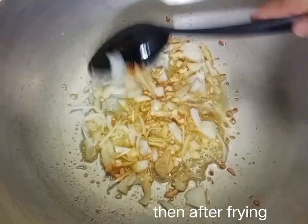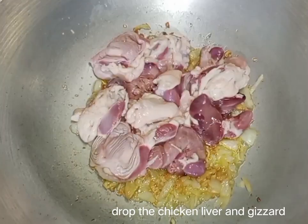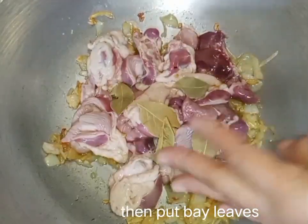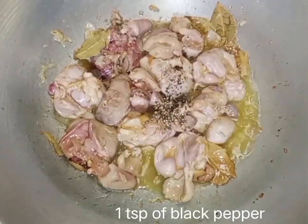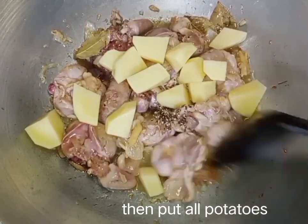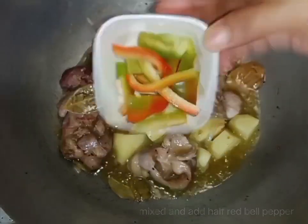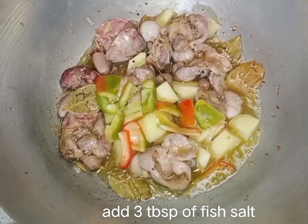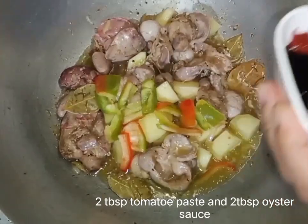The oven is hot. The heat is hot. It's hot outside. When you cook this, you don't want to cook too long.